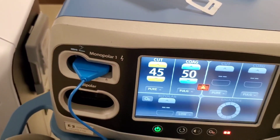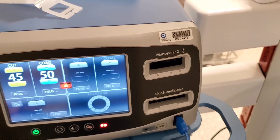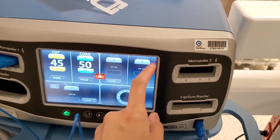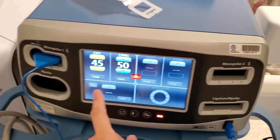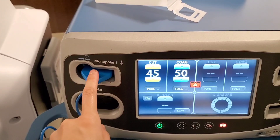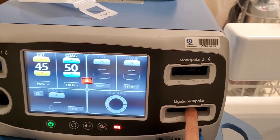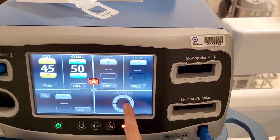It doesn't matter if it's monopolar one or monopolar two — it doesn't. As long as if you plug it into this one, you have to adjust this. Bipolar is not the same as monopolar. This is for like neural stuff, and then this is for the ligature, and this is the thing for it.